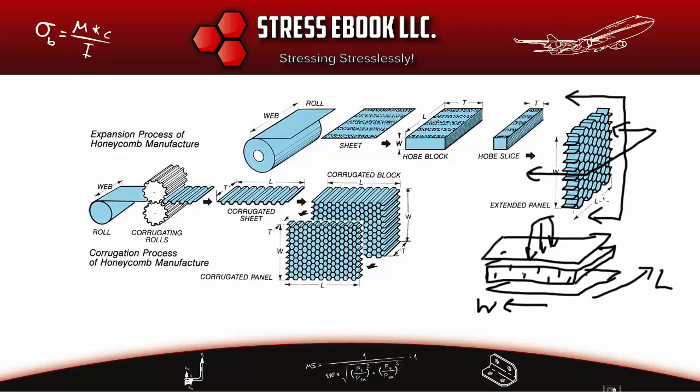When the load is applied along the L direction, that is the strong direction because continuous material runs along L. Therefore the flexure allowable stress for a panel loaded along L is the strong flexure allowable. The L direction has continuous material and is strong; the W direction is only held together by bond lines and is the weak direction.